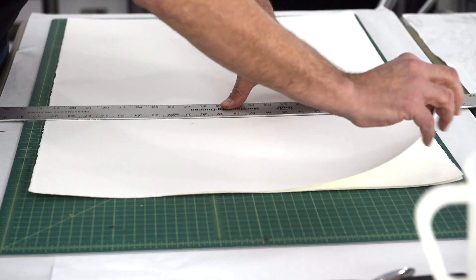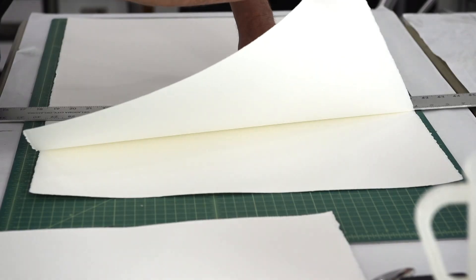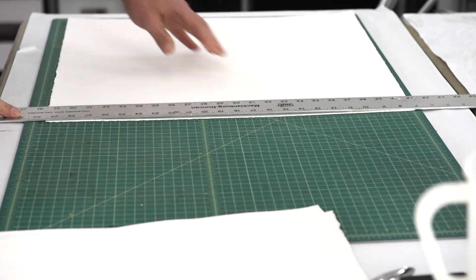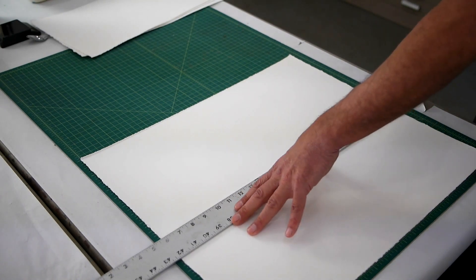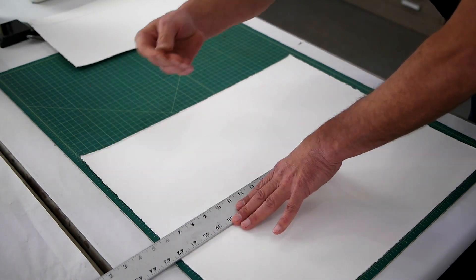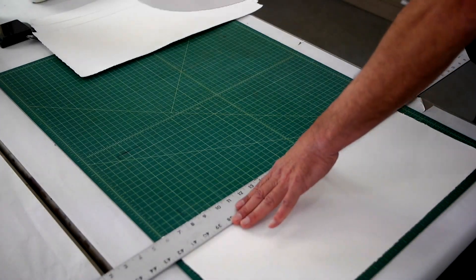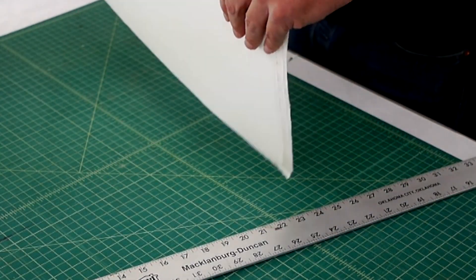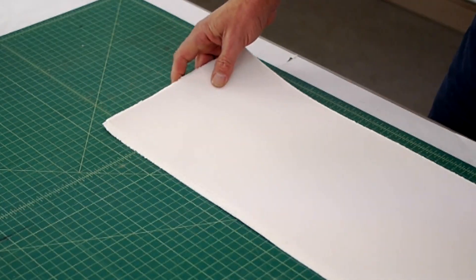Then I just tear off the top sheet of paper — it's very easy to tear off. I set it off to the side with the same level and orientation. Then I take the next sheet and tear it off again, and the next sheet once again. Then I move down to my next 10-inch increment and set up my straight edge once again, and make the tears. You can go two at a time sometimes if you want, but I like to just be careful and go one at a time. Then I've got the last one, and I take them all and stack them up.